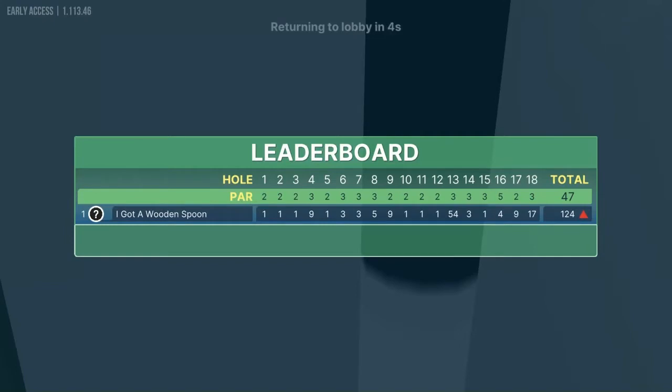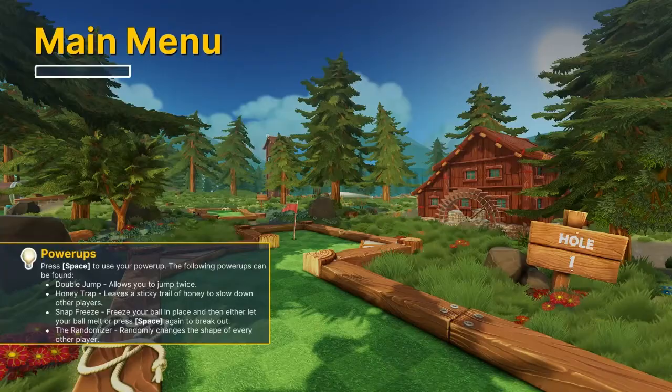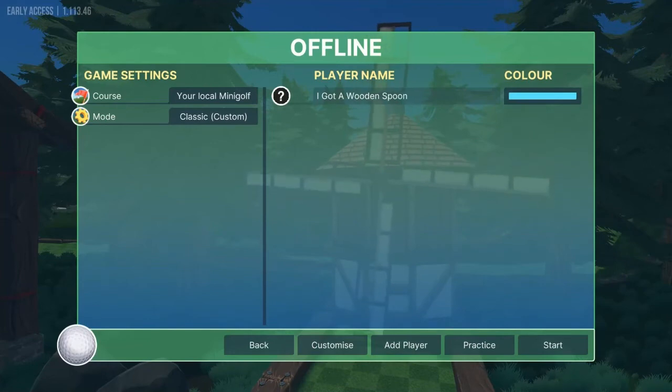That is your local mini golf everybody — those are the best shots that I'm aware of. I think we had about 15 hole in ones there. Hit the subscribe button if you like the channel and we'll keep trying to find courses for you in the future. Thanks again guys.